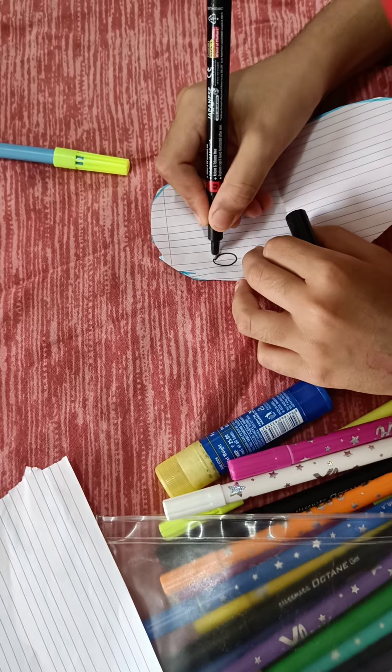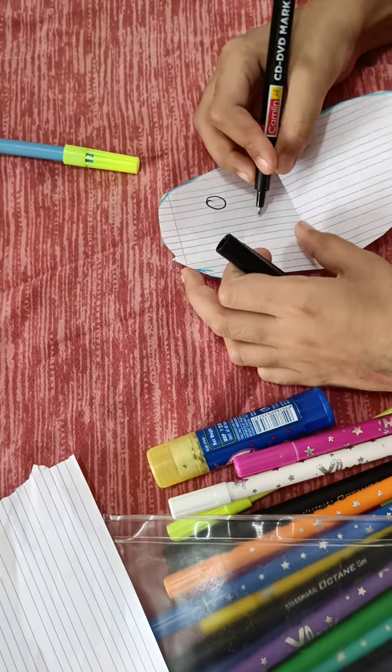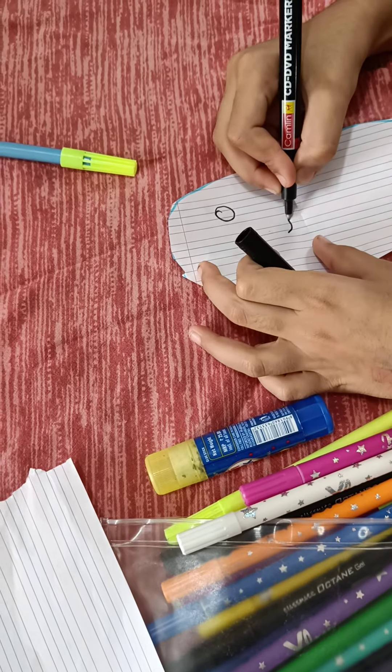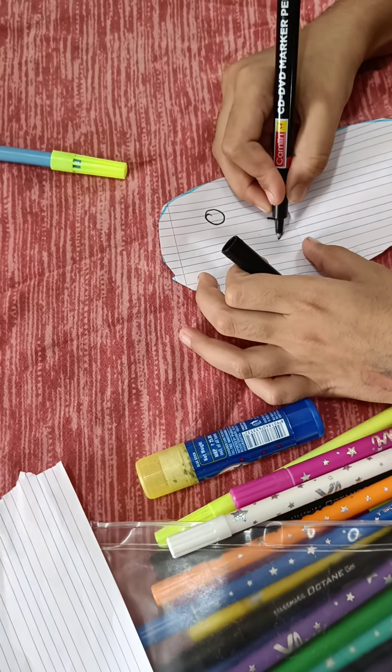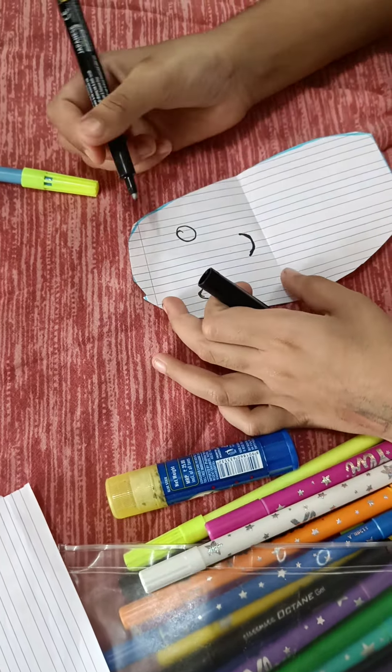You will draw two circles. Then you are going to draw a nice U, then you are going to draw a C in the eye — an opposite C. Same on the second eye. Then you are going to color this part this way.